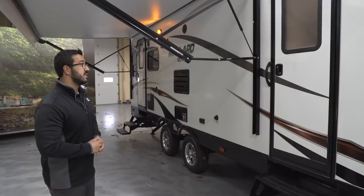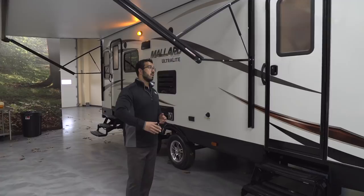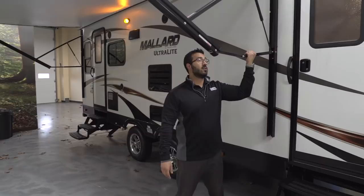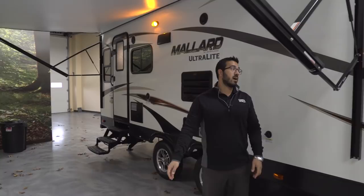There are two entrances into this RV — the secondary entrance goes into the bedroom, the primary is in the back — both have three folding steps and a grab handle. Here's your power awning: touch a button to have it roll out, touch it again to bring it back in. It also has an adjustable pitch on either side to help with sunlight or water runoff. The neat thing is it doesn't matter where the pitch is set when you roll it up — it will readjust itself automatically.